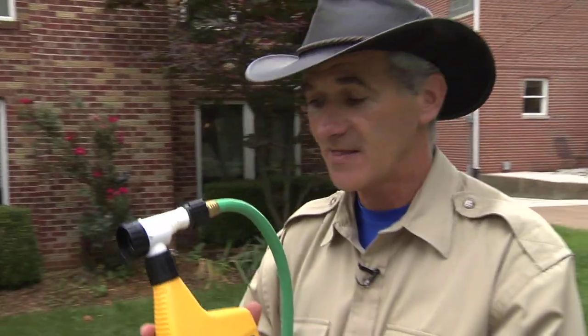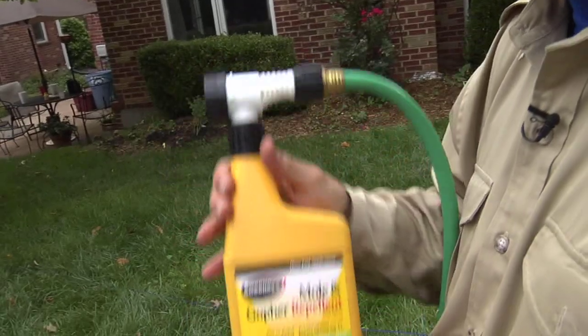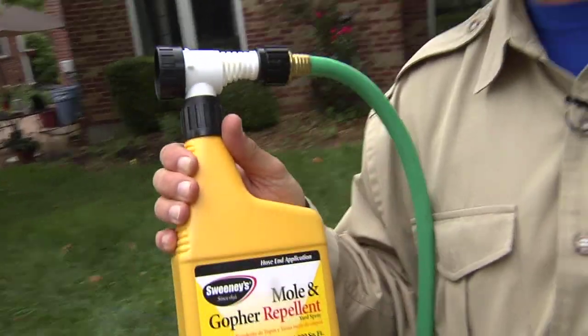Sweeney's Mole & Gopher Repellent is 100% castor oil that mixes with water through this hose and sprayer. When you set it out, what you are doing is covering your entire lawn, the areas that moles are coming into with this castor oil. It sinks down into the top six inches of soil and contaminates the food source and repels moles from coming back.